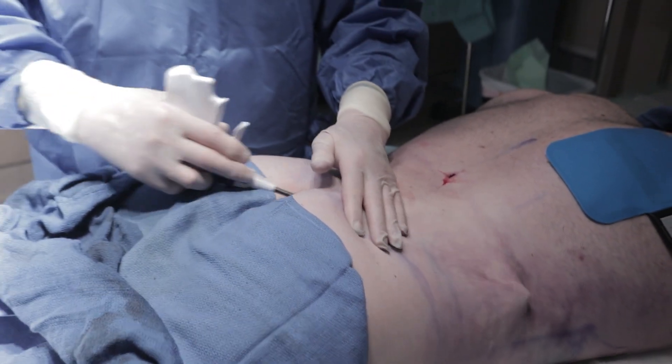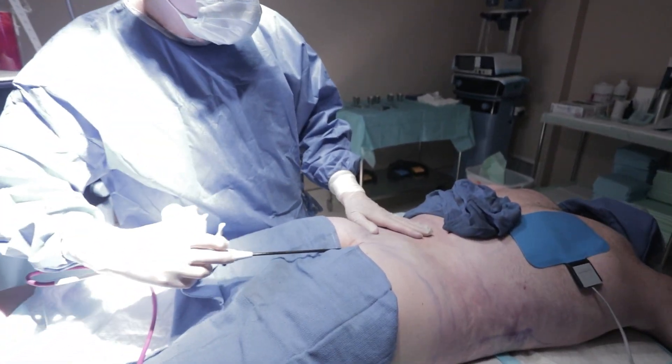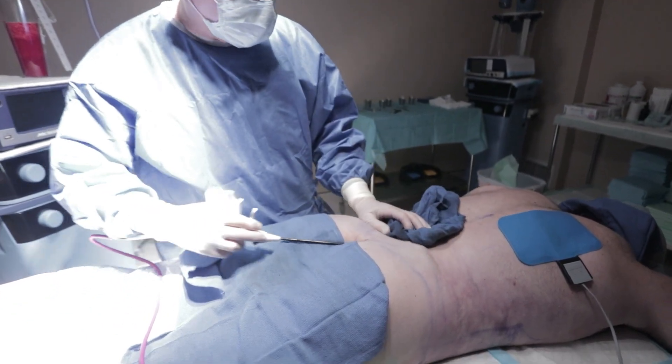So we're doing Renuvion on his lower back.